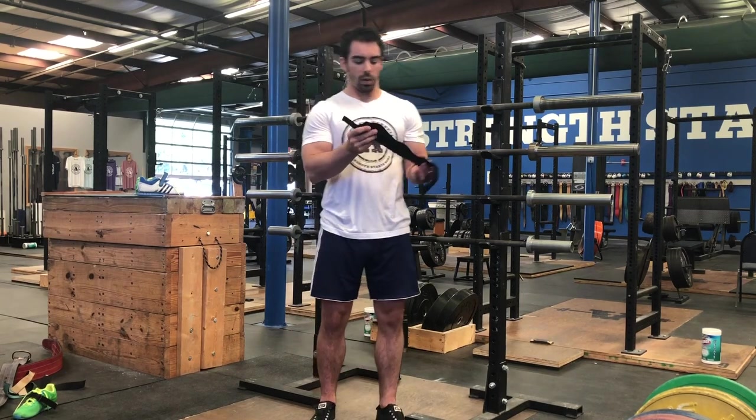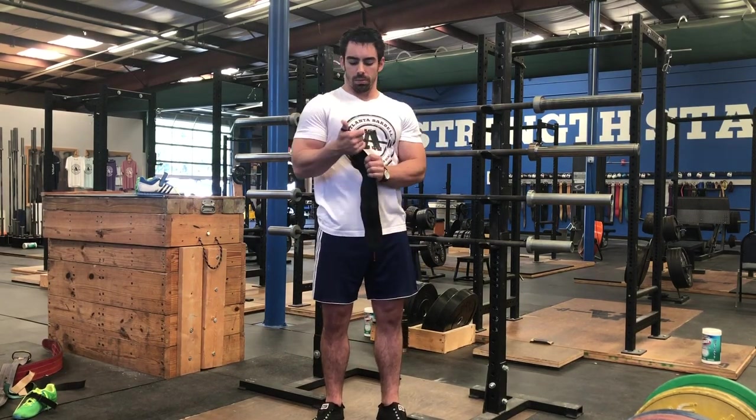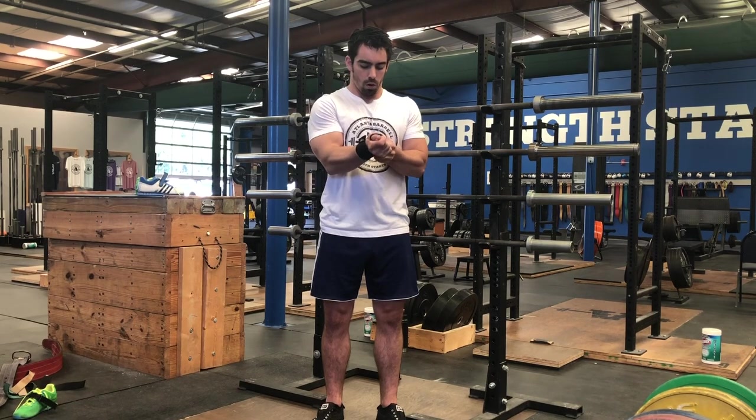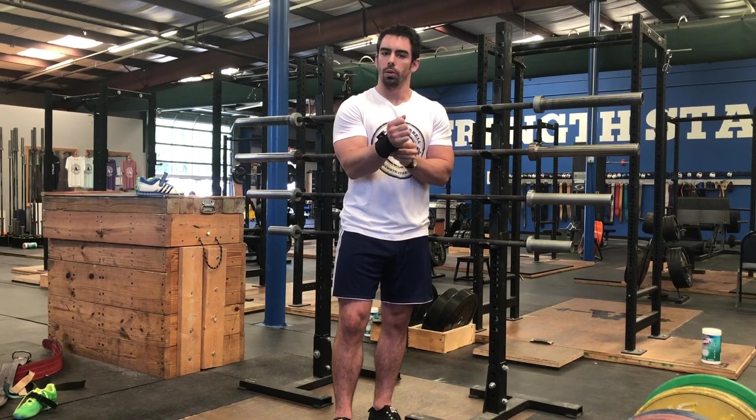The last piece of equipment is a wrist wrap. Wrist wraps simply support your wrists, similar to how a belt works. You wrap it around the wrist and it hugs and keeps it stable during a pressing movement. They're popular for bench presses and overhead presses. They're not necessary by any stretch, but you may find that you like to have them.